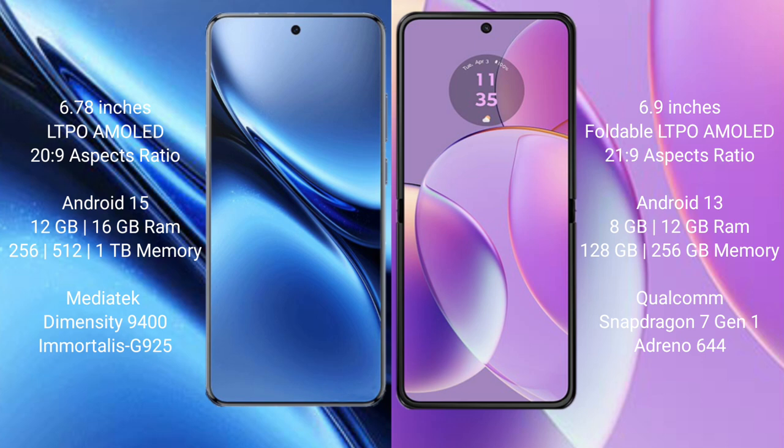The Vivo X200 Pro comes with 12GB or 16GB RAM and 256GB, 512GB, or 1TB internal storage, powered by the MediaTek Dimensity 9400 processor with GPU 925. The Motorola Razr 40 comes with 8GB or 12GB RAM and 128GB or 256GB internal storage, powered by the Qualcomm Snapdragon 7 Gen 1 processor with Adreno 644 GPU.